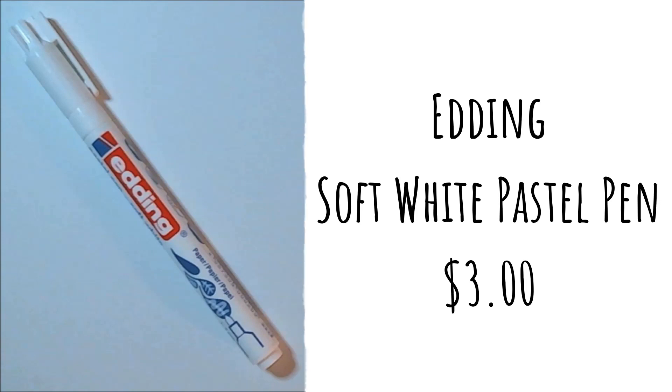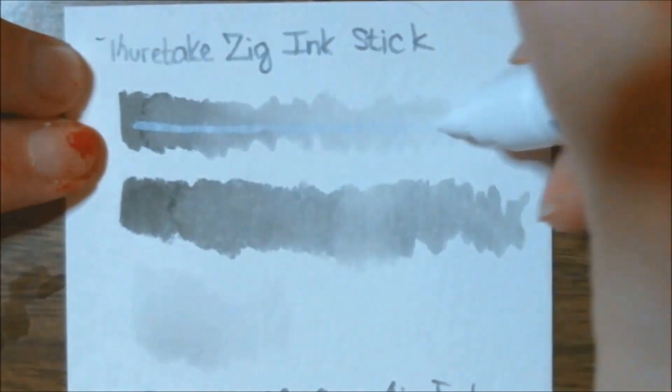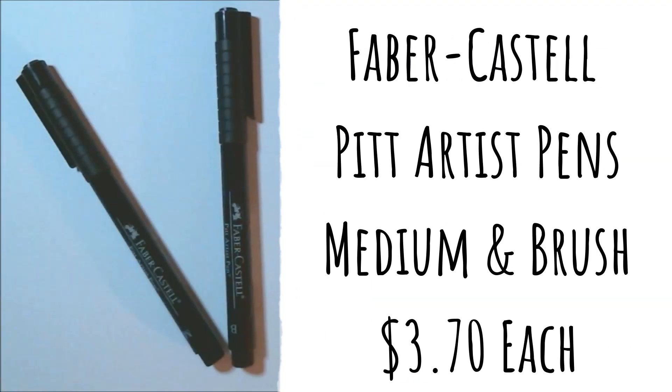They also gave us an item to do highlights with. It's an Edding soft white pastel pen — retail price for this is normally three dollars. This pen contains water-based pigmented ink that produces light, semi-transparent white effects, and is perfect for highlighting your ink art this month. It is very transparent — I tend to prefer my highlights to be more opaque, and I blend them out with my finger. I'm not sure how well you could build this one up.